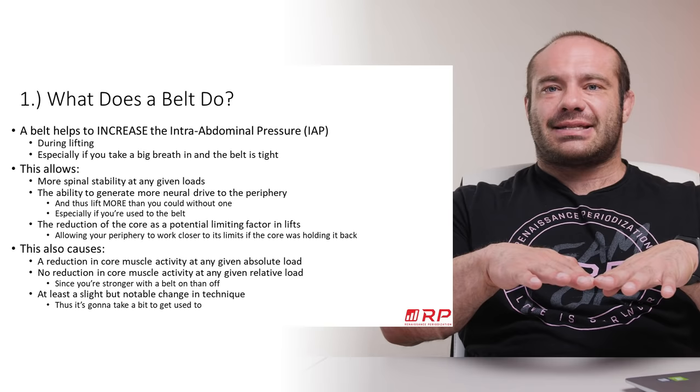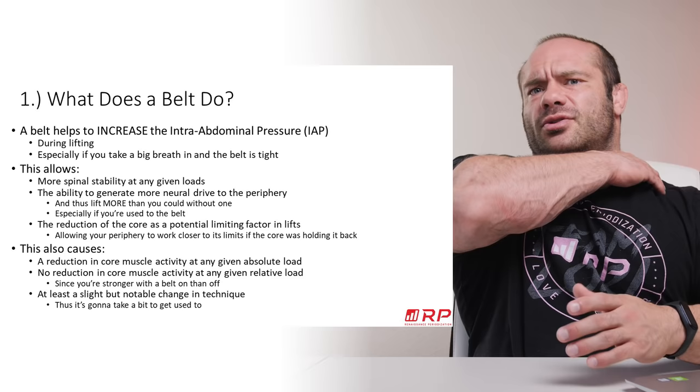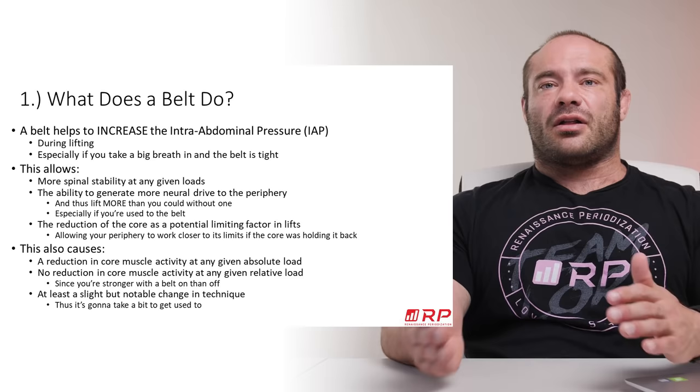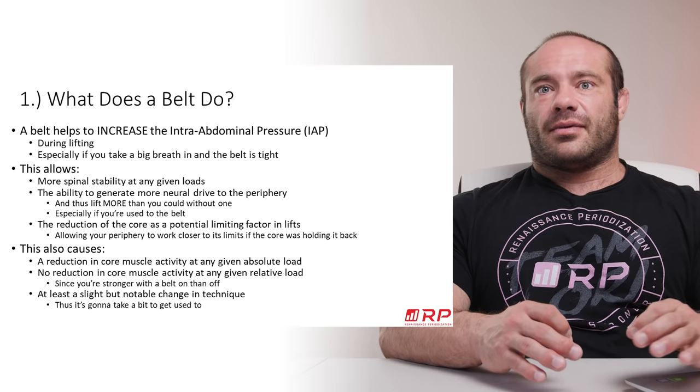People will say, 'You stopped that set of squats one rep from failure — do your legs feel like they're getting hit?' And honestly, it's just your back getting tired and you start folding over. Force production goes down and you can't do any more reps. You throw on a belt, learn how to use it, and all of a sudden your core doesn't prevent you from doing more reps — your legs are failing now. They're the limiting factor, which is great because you get so much more out of your leg training.